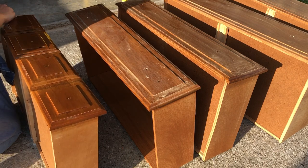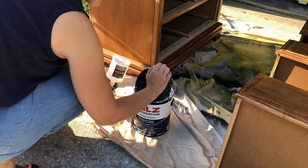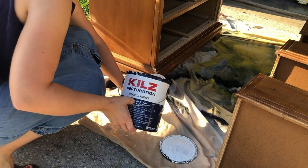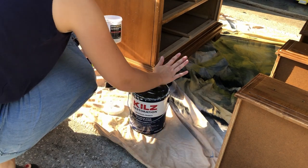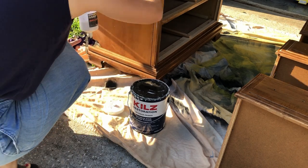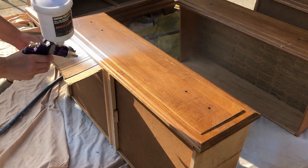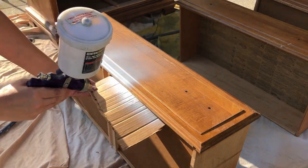After getting everything wiped down to remove all the sanding dust, I'm ready to use my primer. I'm going to be using Kills Restoration Primer — it's water-based, so super easy to clean out of my gun, and it'll help block any bleed-through that may occur. I'm going to give it two coats over the entire piece because after one coat, I did notice a couple areas where I was getting some bleed-through warnings showing through.